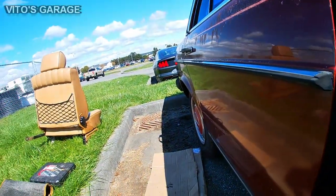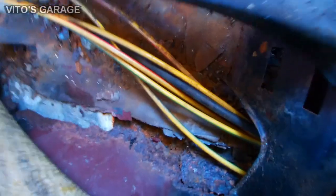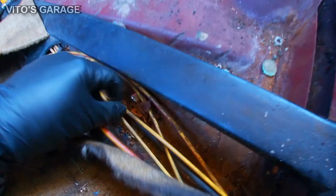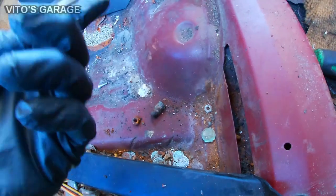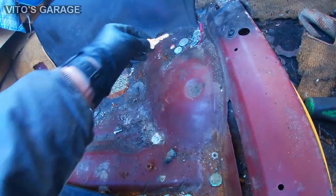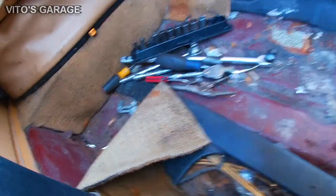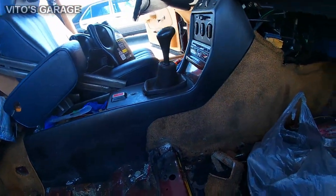The seat is removed and it's sitting right there. Pulling it out revealed more surprises — a lot of old coins, some screws, nuts, and even a key. Looks like somebody wants me to break into their house leaving a key like that. And there's the hole, so I'm going to start cleaning all this stuff and need to remove the center console.